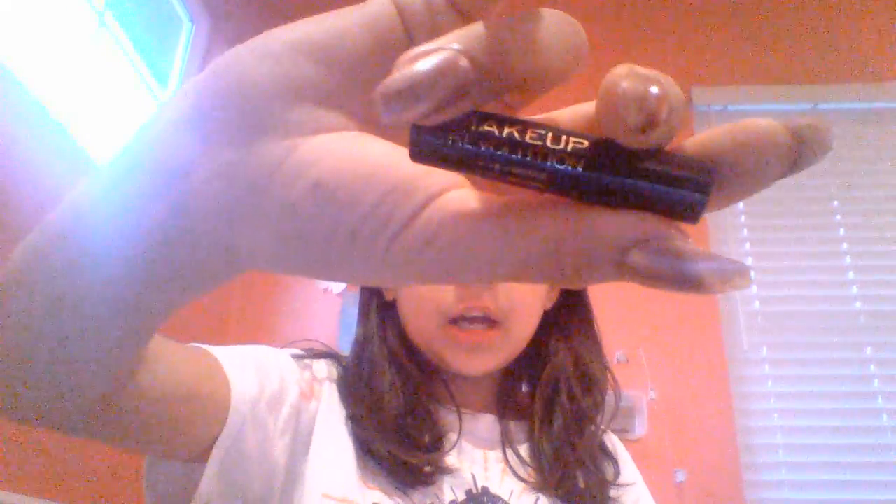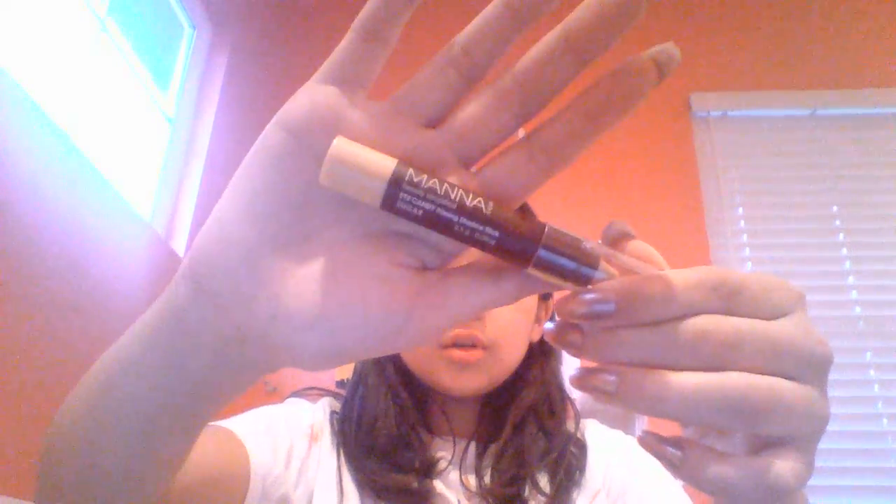I actually did this beforehand and forgot to film, but I went in with the Makeup Revolution Eye Primer, just a shimmery white primer, a very sheer one, and I sprayed it out with either a brush or a mini beauty blender. And I used the Manicadar Beauty Eye Candy Priming Shadow Stick, which is just an eyeshadow primer stick in the shade Sugar, and I drew some lines, brought it up to my brow bone, and blended it out with a brush.